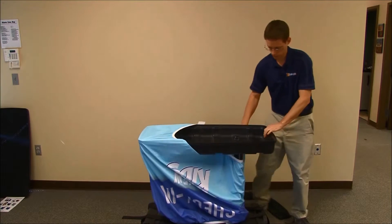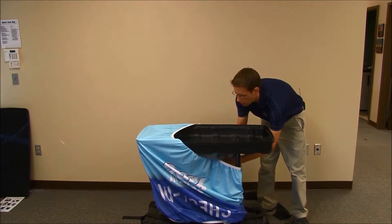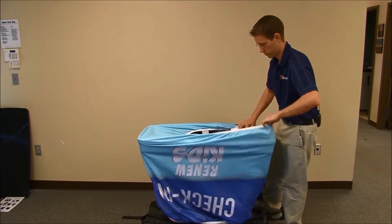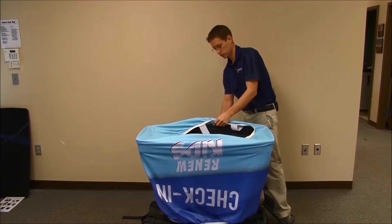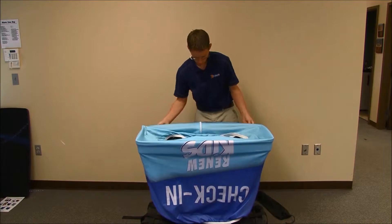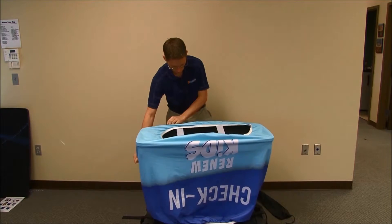Next, pull the graphic over and align the zipper to the center of the back. Sometimes you have to work it around a little bit.